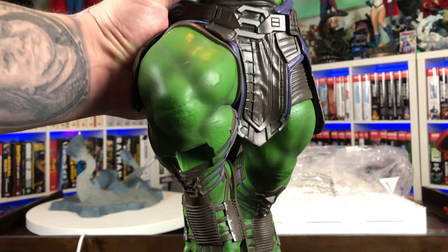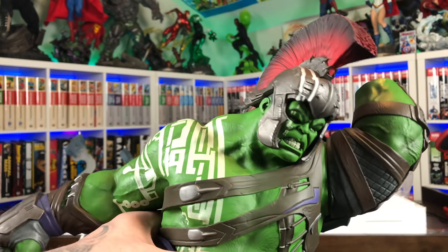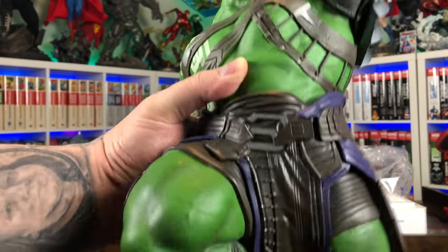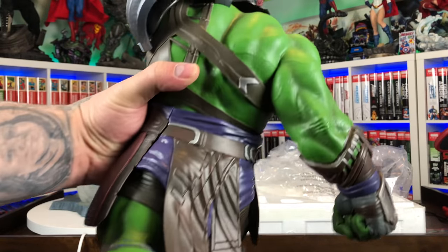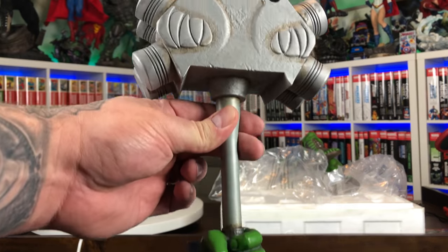Then we have Gladiator Hulk — he's pretty much all one piece. Just his hand with the hammer is not attached here. Nice weight to him; he's got a lot of stuff going on that we'll take a look at when we do the review. And lastly, the hammer with his fist.